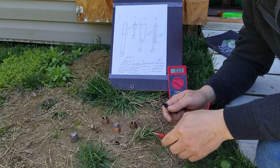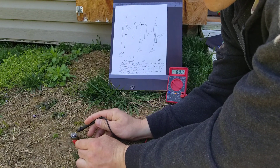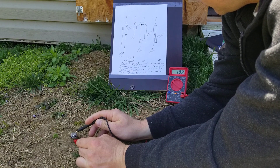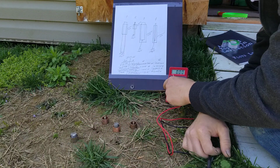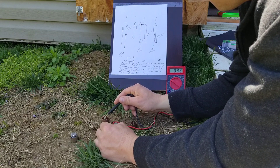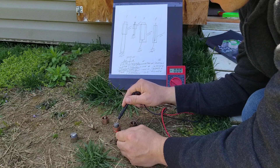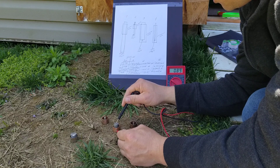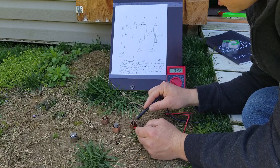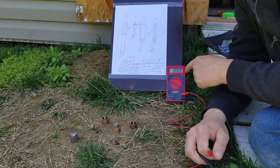First one is 1.02 volts. Second one is 1.0 volts. Third one is 0.89 volts. And fourth one is 0.62 volts.